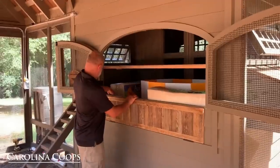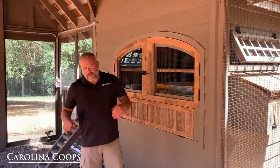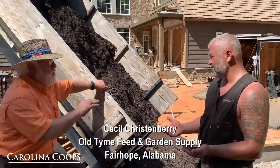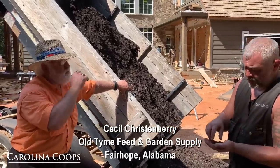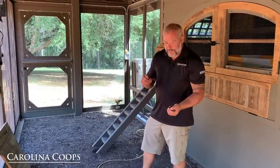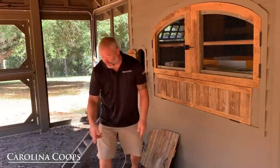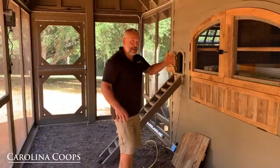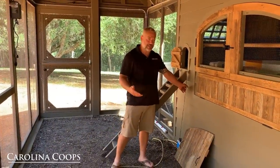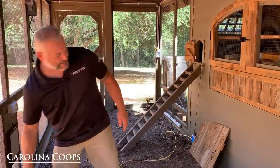Speaking of composting inside the run — we got a great video of a gentleman named Cecil who delivered this compost material. A common question is what to put inside the run, and he made great points. What he brought is a pH-neutral compost material. You'll also notice a yellow Romex cord running through the run — that's because the electric hasn't been fully powered up yet, so we're running an extension cord to keep the baby chicks' heater going inside the hen house.